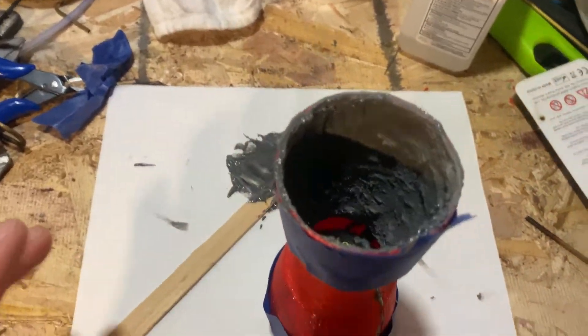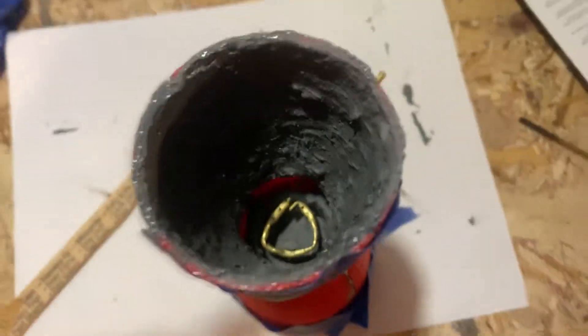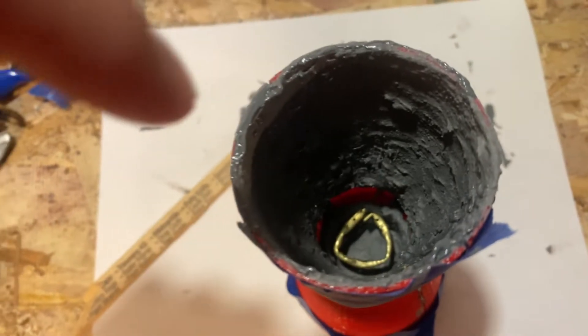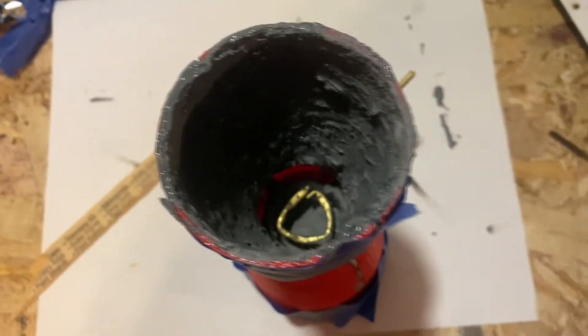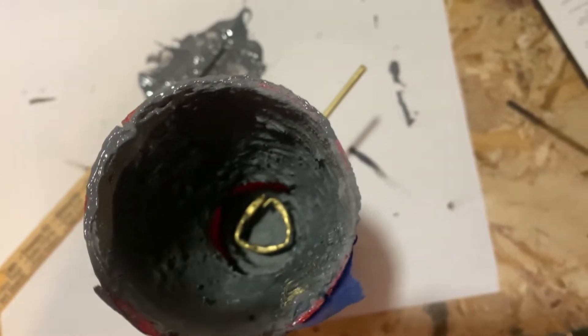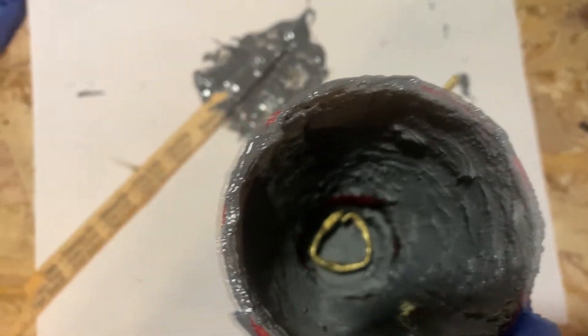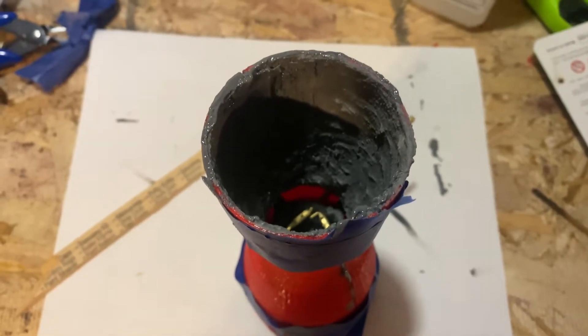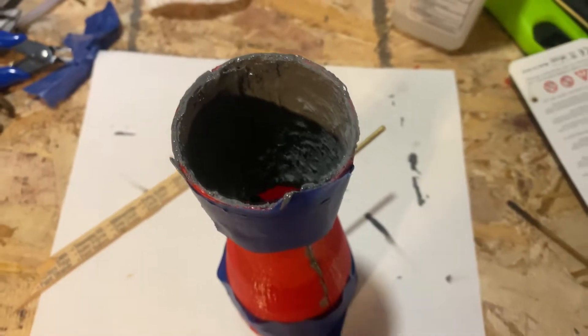I added the JB weld and just used a stick to coat the edges before attaching it, then smeared it along the seam. It should be a pretty good seal — it doesn't have to be perfect, but it should stop it from splitting and hold together quite well. I'll wait about 6 hours for it to dry and it should be good to go.